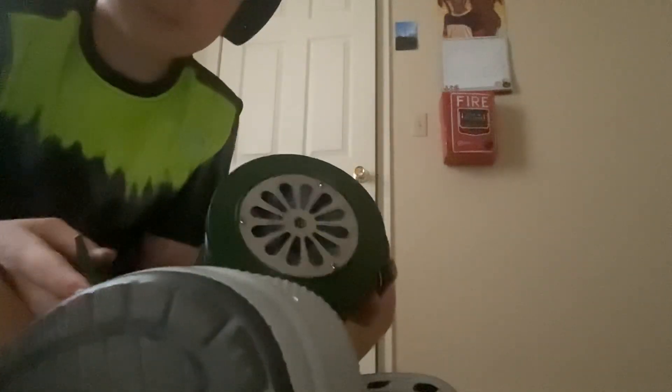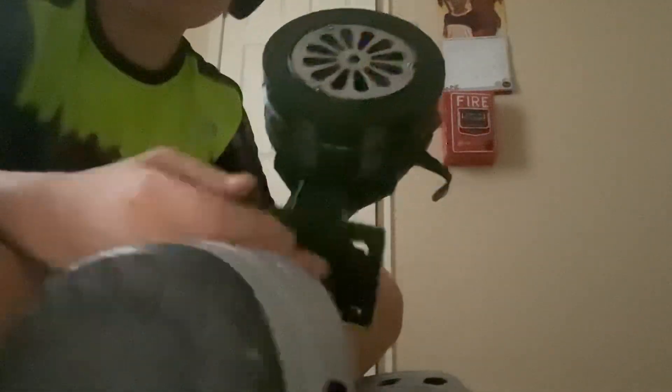I just got myself a hand crank air raid siren. I'm going to do a demonstration. Ready?